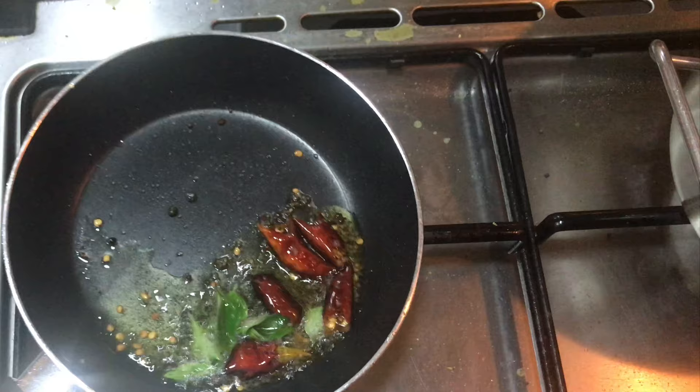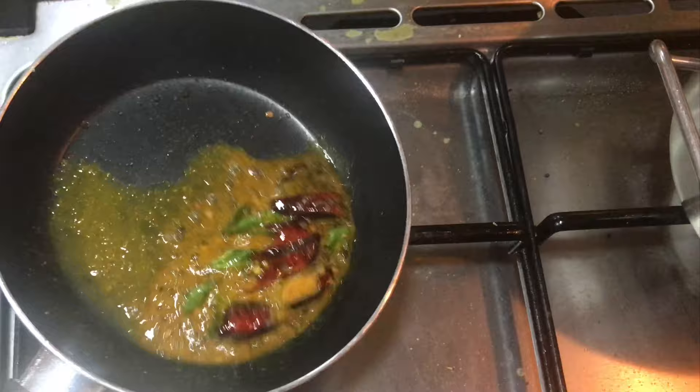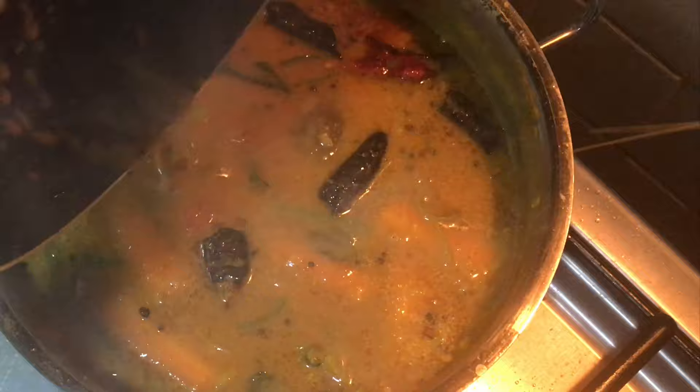I am going to cut it in the bowl like Sambar powder. After doing it, I will try a little bit of a taste. Let's keep the pot on low flame. Now we will mix the same in the same way. We will correct the same in the same way.